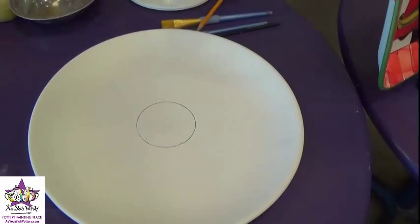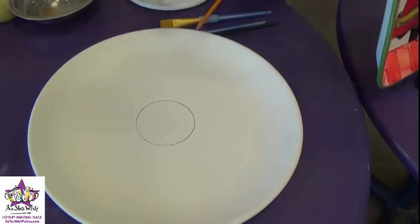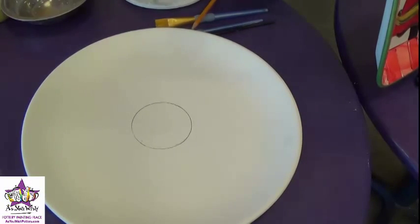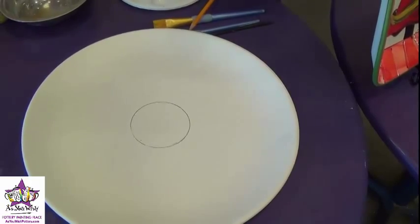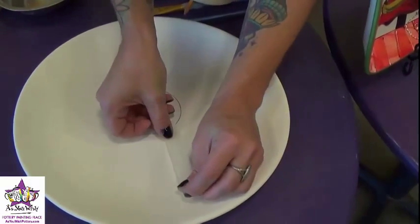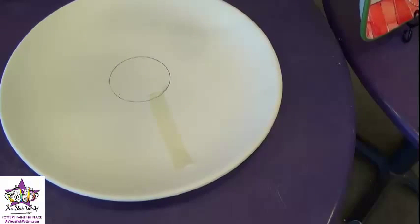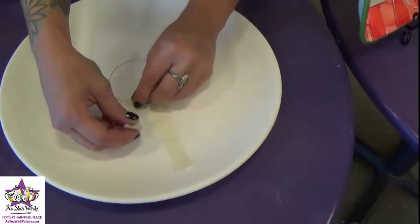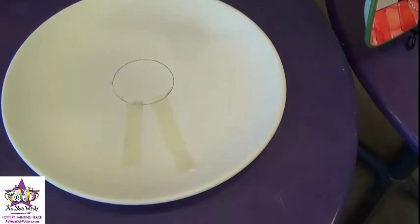Then we're going to start masking off the pieces of the wreath. We'll have to do this a couple of different times and do a different color each time. Basically you're just going to take a piece of tape and work from the circle outward, and make those sort of trapezoid shapes all the way around the plate.